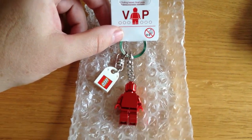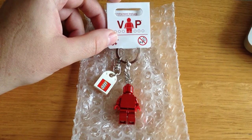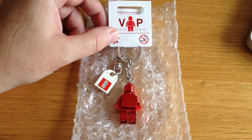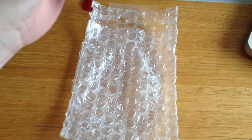This is actually a VIP one. This was given out to, or sent to, LEGO VIP members for Valentine's Day 2013, which you can see.